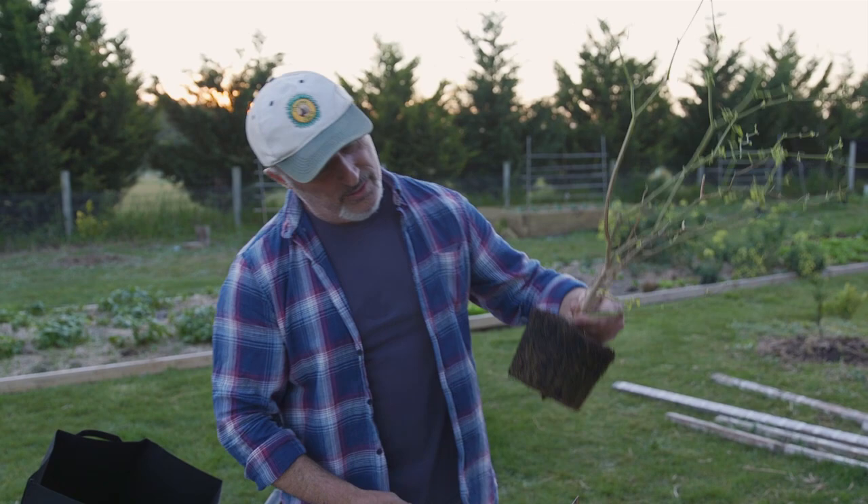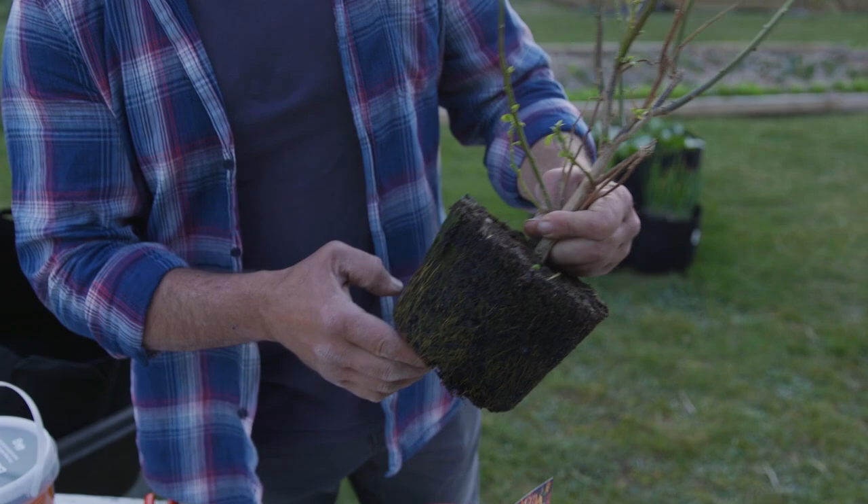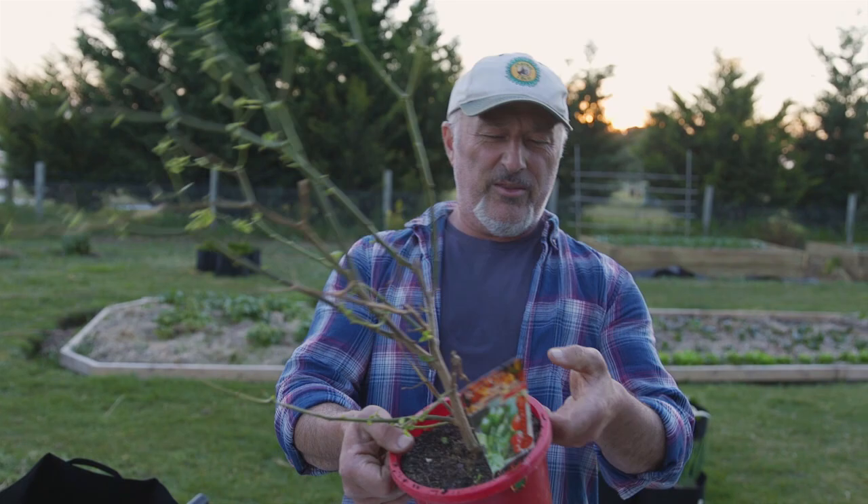We're going to prune it to get it into shape and then we're going to repot it because it is pot bound — it's been in this pot for too long. Well, not actually pot bound — but it is actually getting there a little bit. By the end of spring and into summer that'll be quite intense, and the nutrients have pretty much depleted and the microbes have pretty much gone out of that. So we'll pot that up in a second.